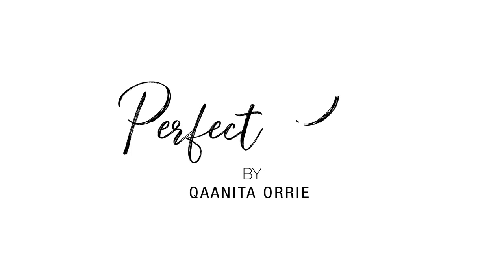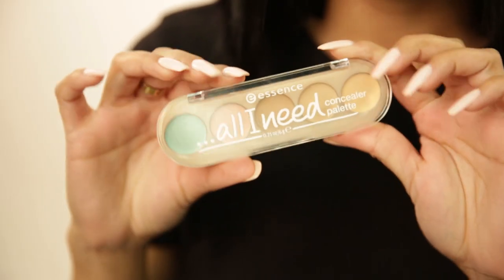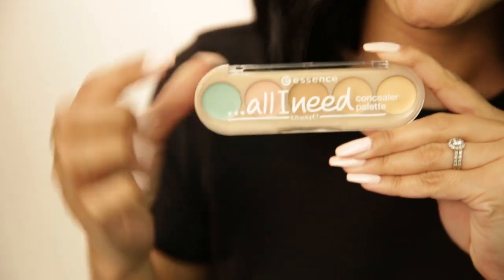Hi everyone, I'm Konita Ari, beauty blogger. Today I'm going to take you through how I get my perfect palette. This is the Essence All I Need concealer palette. I really like this palette because it's got a whole bunch of color correcting concealers as well as just like normal concealers.